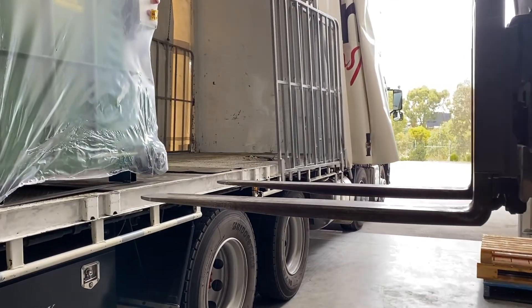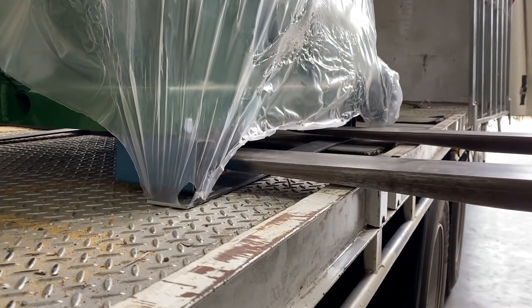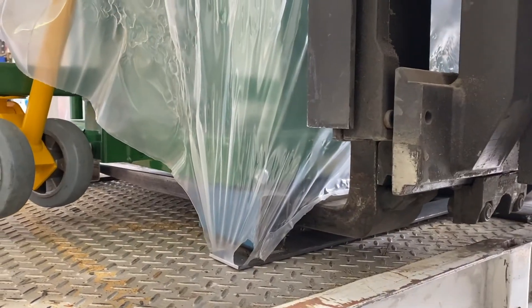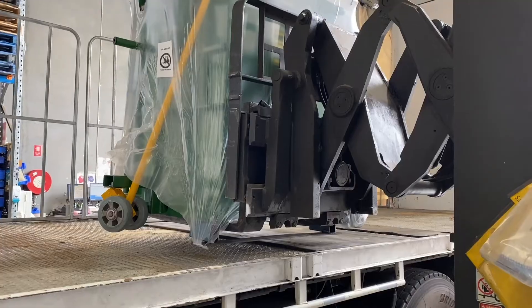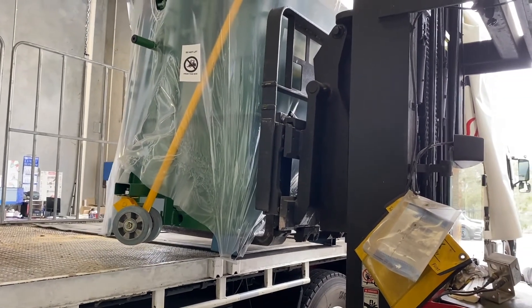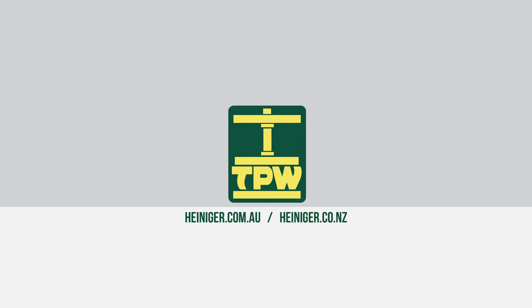These guidelines are equally important while unloading the Wool Press. Ensure that you only unload the Wool Press from either the front or the back. Lifting the Wool Press from its sides is dangerous and may cause the Wool Press to tip over.